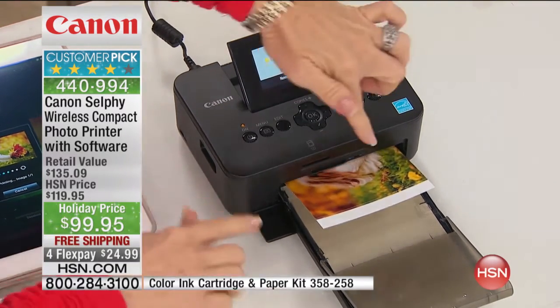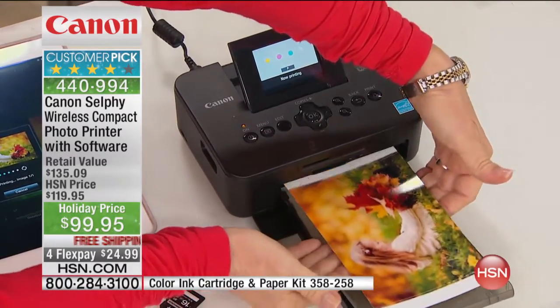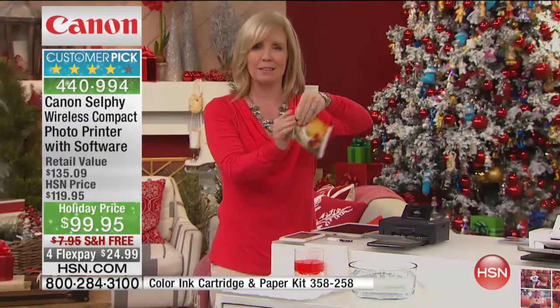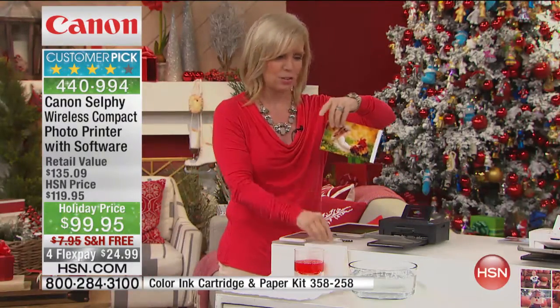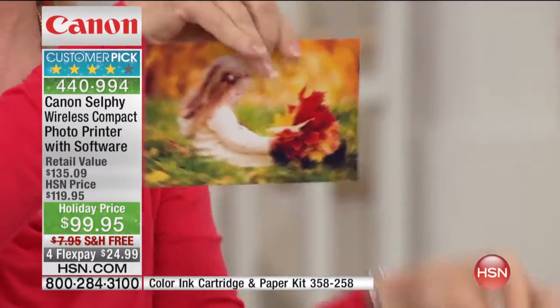The last stage laminates it, so it's waterproof. Watch this when it comes out — it's totally dry. Look at the bright, gorgeous colors. All you have to do is take the little tabs off like this — that's so the selfie can pull it through. But it's tear-proof, smudge-proof, waterproof.